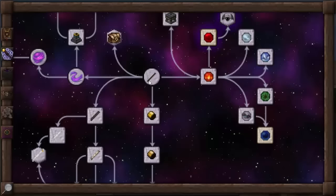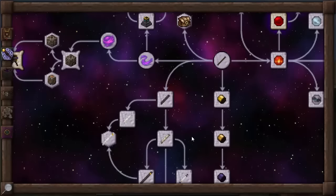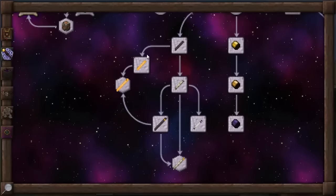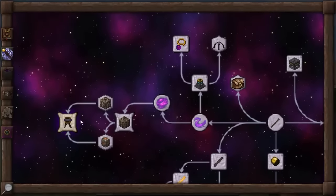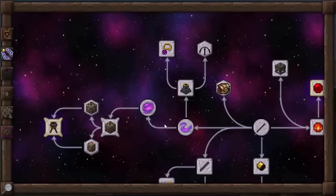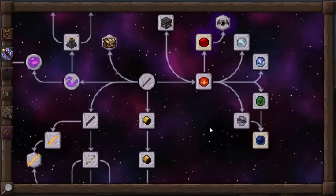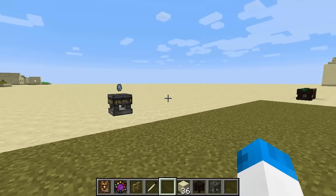That is going to be it for today's episode, where we focused on foci and the bits and bobs that go with wand foci. In the next episode, we're going to go through the different crafting options available to you, and also the caps that go along with it. Aura manipulation is something that is going to be massive in Thorncraft 5 and I'm sure you guys are going to want to know how that works. Don't forget there are timestamps in the description of this episode. I will see you guys for the next one. Until then, I've been the Toffman — thank you very much for watching, and as always, stay safe.